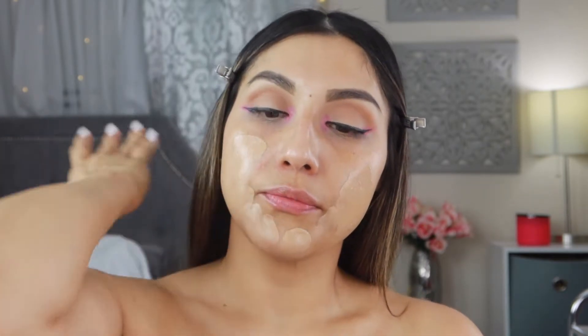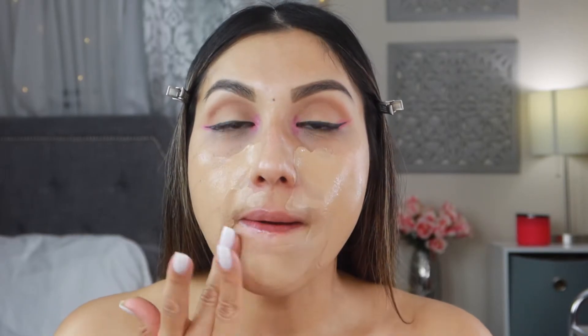I'm also going in with the Master Strobing Liquid Illuminating Highlighter in Medium and mixing it with the foundation. So I'll pump a little bit on the back of my hand, squirt a little of the strobing liquid in, mix it around, and apply that around the skin. I'm going to use my ELF sponge — it's damp already — and start blending that out.